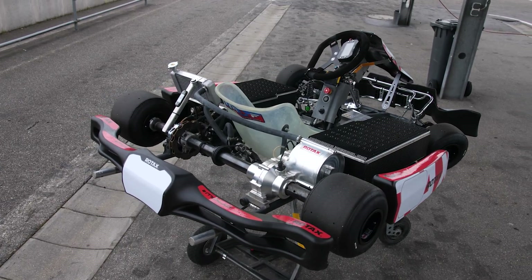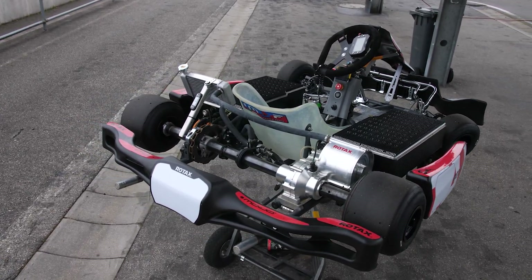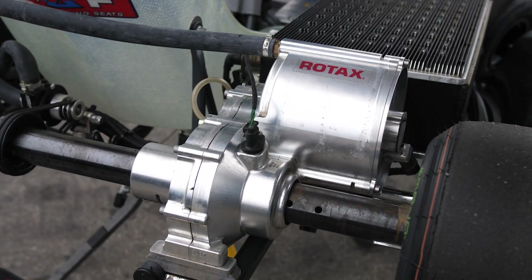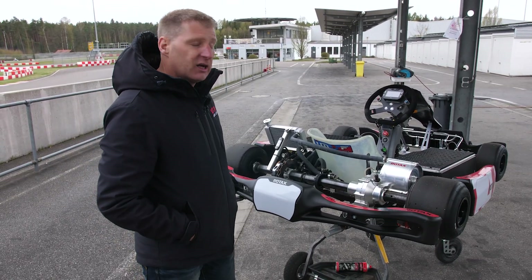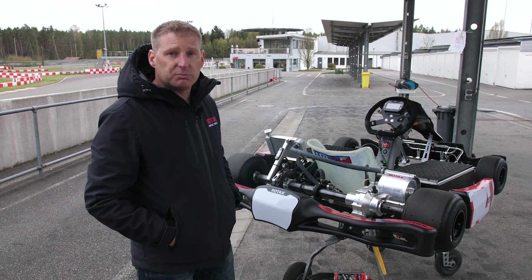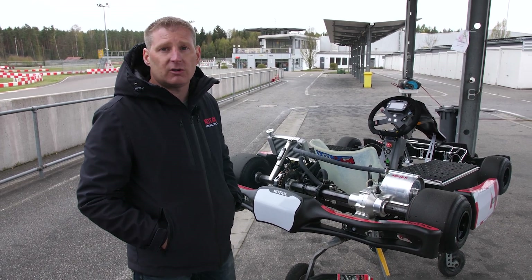Now we come to my favourite part of the cart — the power plant. This is the electric engine, this is what brings us all the power and speed. Obviously you can see the back is very tidy, we don't have any sprockets, any chains, so it's really simple and easy for anybody to operate. You just plug and play, you charge the thing and you go on the track and have fun.